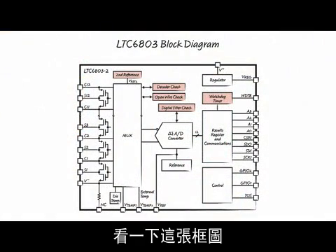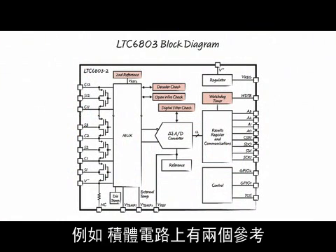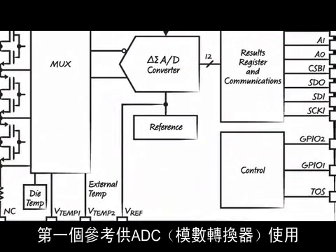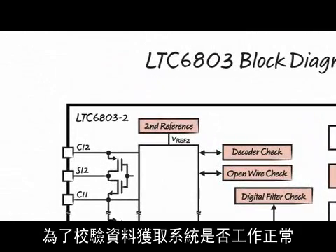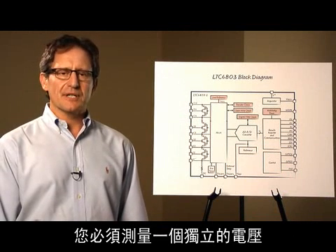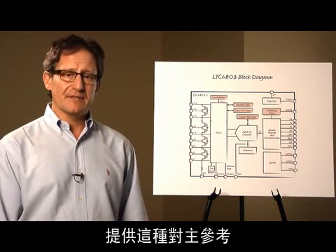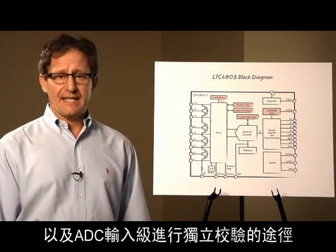Consider this block diagram — I have highlighted the self-diagnostic components. For example, there are two references on the IC: the primary reference used by the ADC, and a second reference. In order to verify the proper operation of any data acquisition system, you must measure an independent voltage. Measuring the second reference provides this independent verification of the primary reference and the input stages of the ADC.